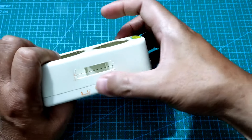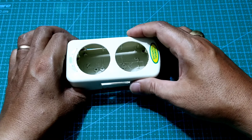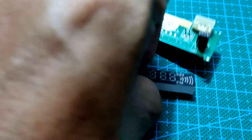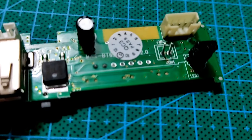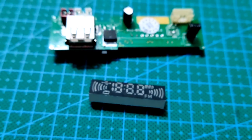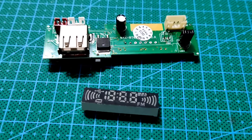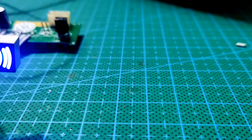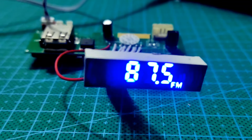Sebelum memulai proyek ini, saya ucapkan terima kasih kepada rekan-rekan di grup sahabat. Karena box atau stop kontak listrik ini sangat kecil, maka tidak bisa memasukkan modul MP3 player ini. Sehingga saya harus melepas display-nya, agar display ini bisa terpisah dari rangkaian PCB-nya dan mudah dipasang di dalam box nantinya.